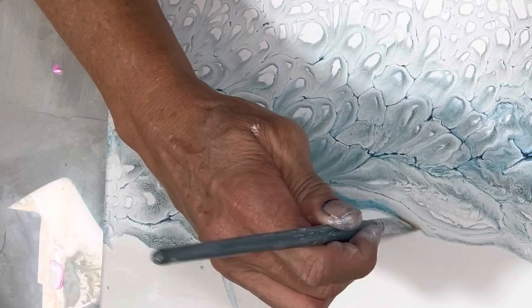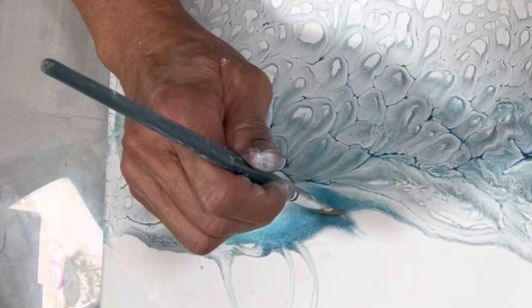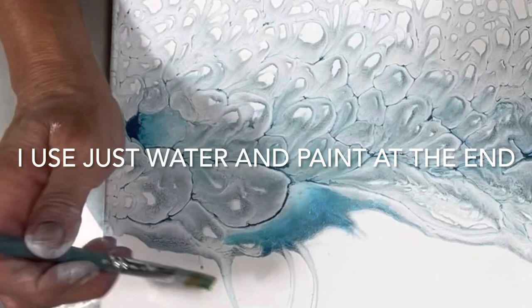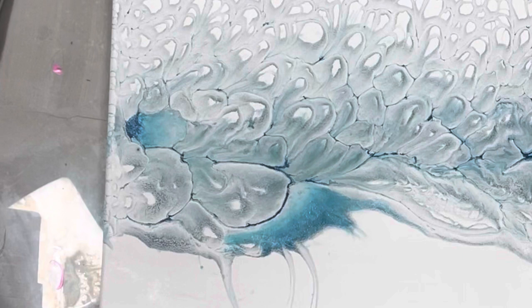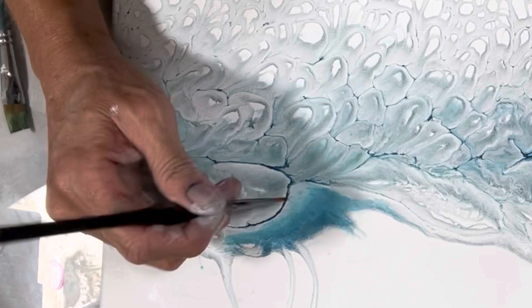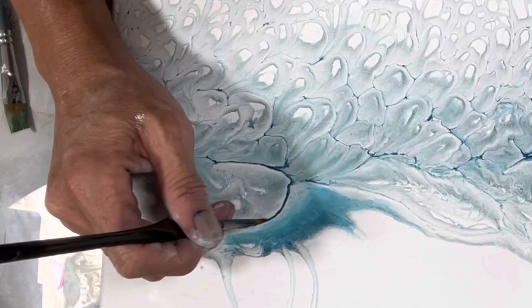I'm going to put you guys on time-lapse because you don't want to be watching me — I've pretty much told you everything you need to know. Actually, no — the very fine brushes, where are they? Here they are. So the very fine brushes — this one's better — you want to define your lines. If you want to define your lines, you just come in and just lightly define them with the dark color. This whole painting will come to life.